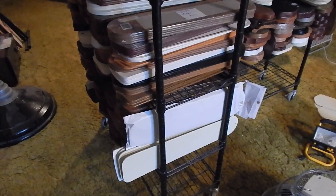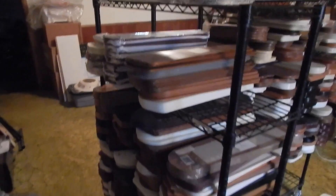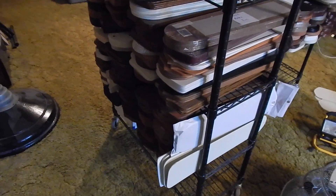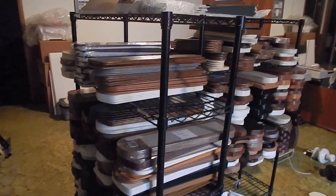Hey everybody, I'm here at the old house. I have my blade shelves pulled over by the stairs here. I'm gonna start today by unloading these. I think I'm probably gonna try to do one shelf at a time so that I can load both the blades and the shelf in one trip. Then over at the new place, I can unload the blades right back onto the shelves. So I'm gonna go right ahead and get started.